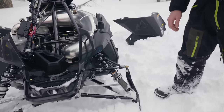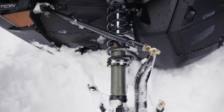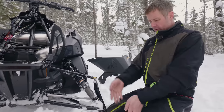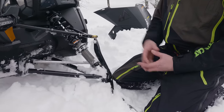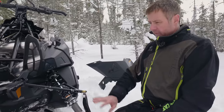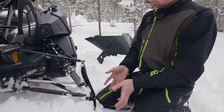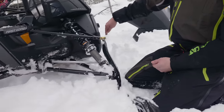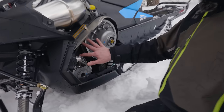We have very specific suspension on the mountain sleds versus the ZRs and trail sleds. We have our own high-caster spindle design for off-trail riding. Front suspension movement and motion is very similar to the Ascender, modified to fit this frame. The upper A-arms, lower skis, and spindle have all been refined and tucked in tight for clearance, keeping everything really narrow for side-hilling and cutting through the snow.